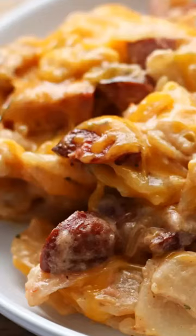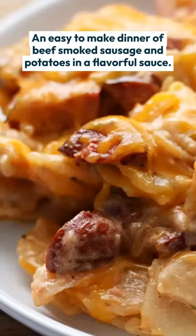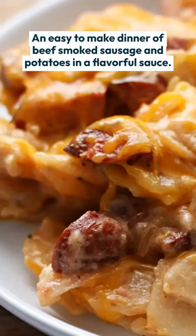Today, I'm going to show you how to make Instant Pot Lucky Man's Casserole. It's an easy dinner with beef smoked sausage and potatoes in a flavorful sauce.